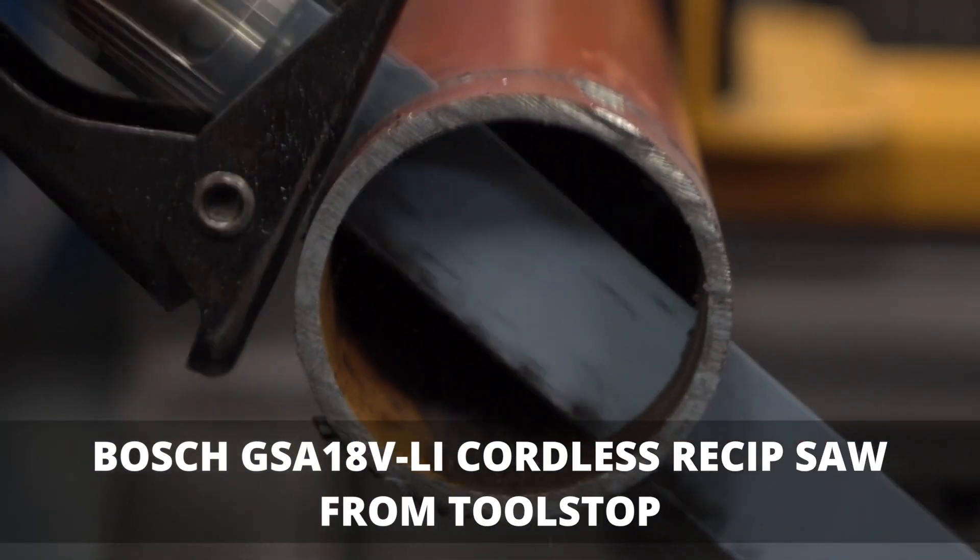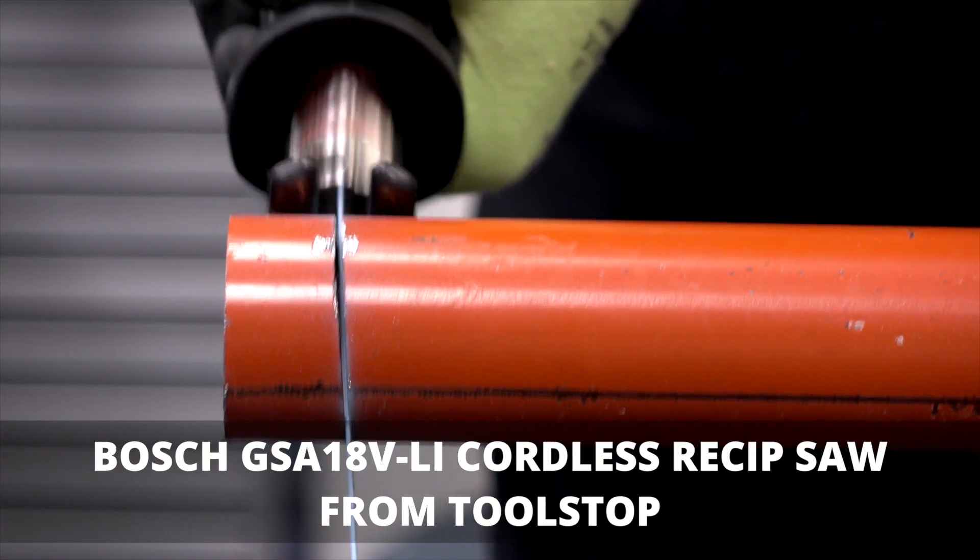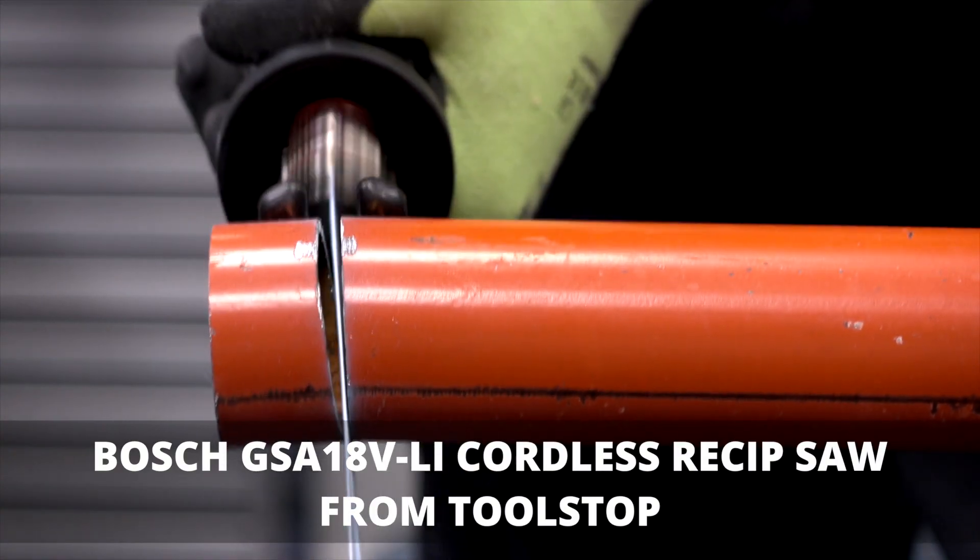So that's the GSA 18V-LI, part of the 18V-LI Professional cordless family — let's give it a try.